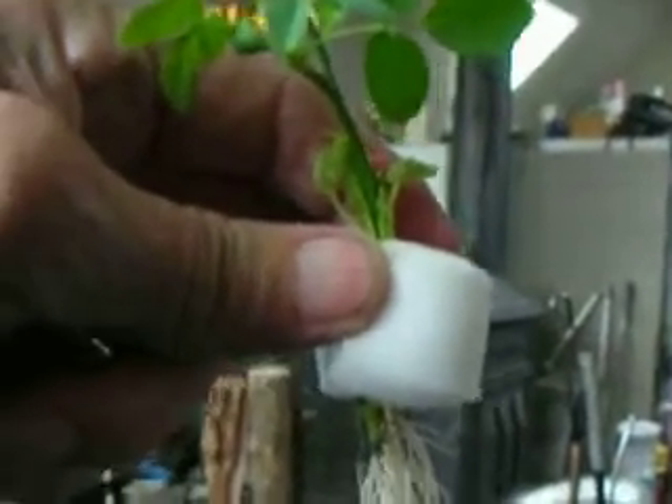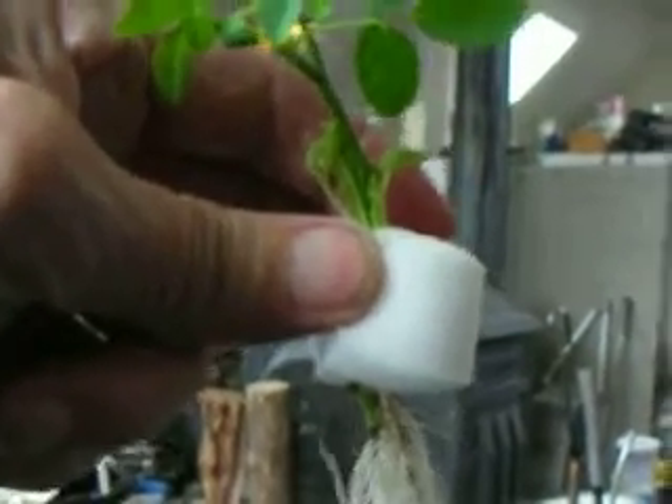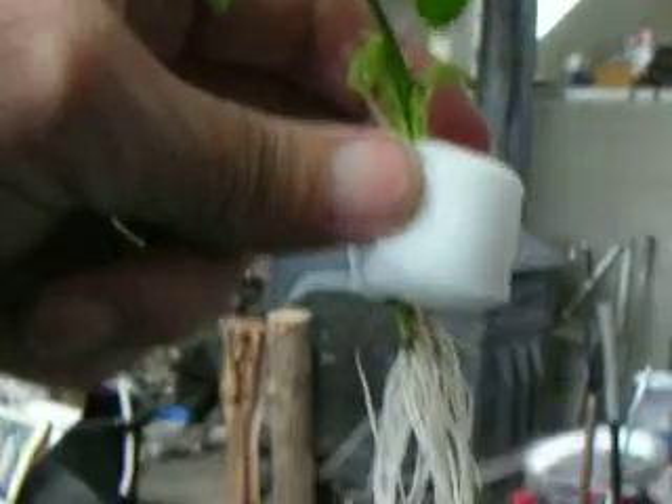Just look at these roots. After nine days, they were only about half an inch long, but now in another week, they're probably six inches long.